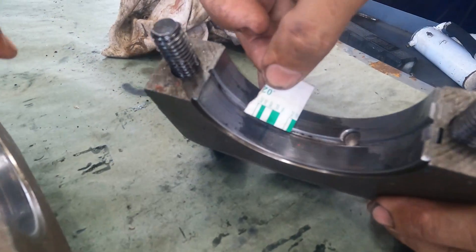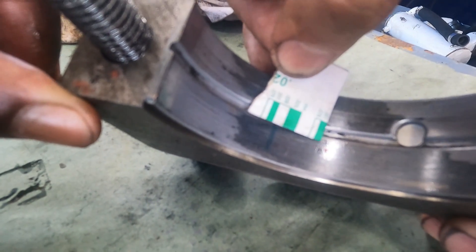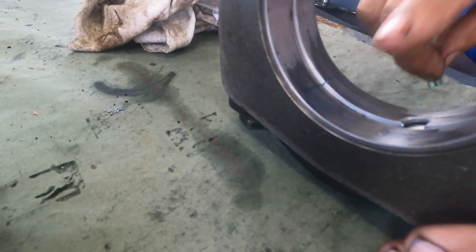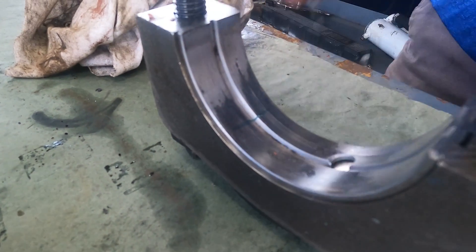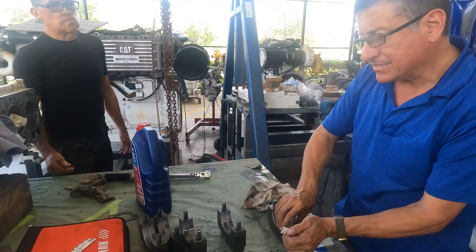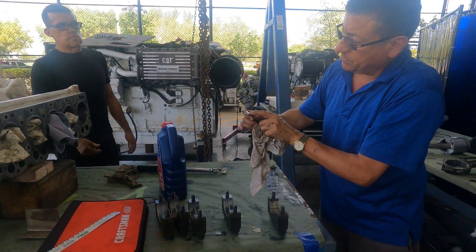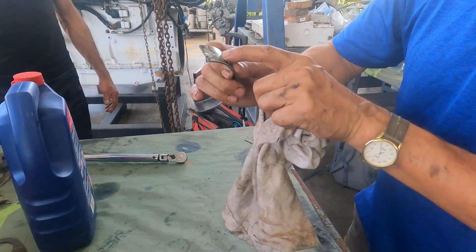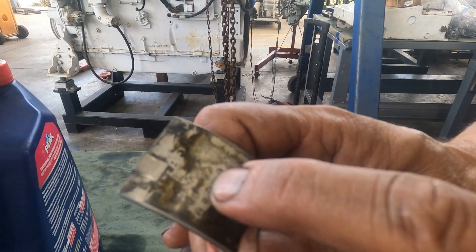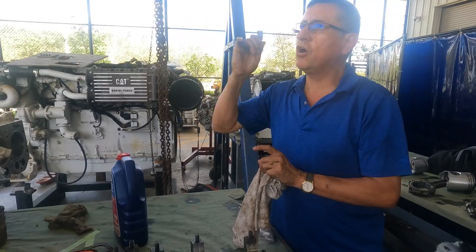On this journal, the deformation of the plastigage shows too much play compared to the recommended. The white one. What is the meaning of that? I have in this bearing too much play. I need to order all of the bearings exactly the same, exactly the same thickness — it's plus 0.005. You need to order all of them plus 0.005 oversize.